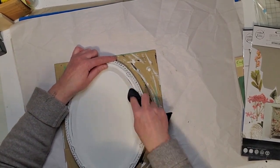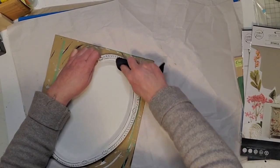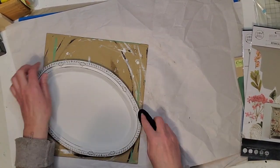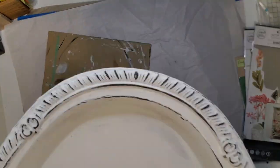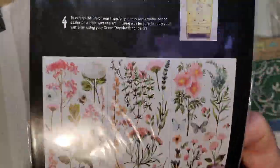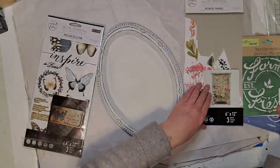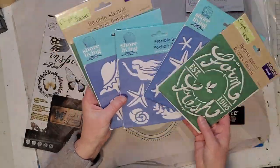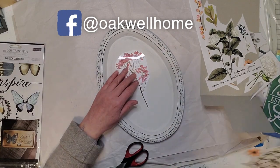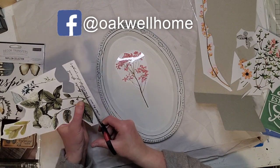I put about three coats of chalk paint on here to get that solid white look. Once that was dry I'm taking my damp cloth and distressing back to all that beautiful detail along the edges — isn't that gorgeous? I'm going to make a little frame with this; you can use it as a tray or hang it on the wall. I have some Redesign transfers here, or you could use stencils from the dollar store.